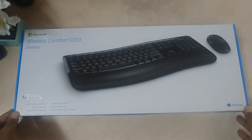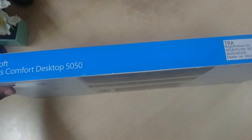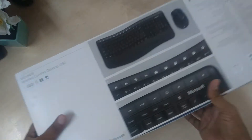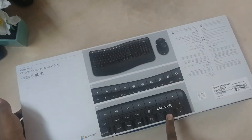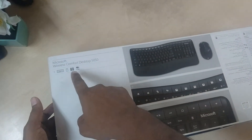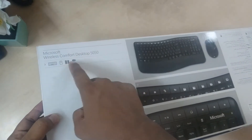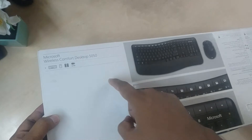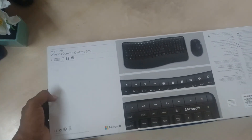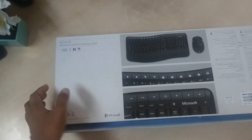Let's see how exactly it looks like. This is the box. You can see the back side and you can see exactly how the keyboard looks like. The box shows the keyboard, mouse, battery, and a USB connector to connect to your desktop or laptop.